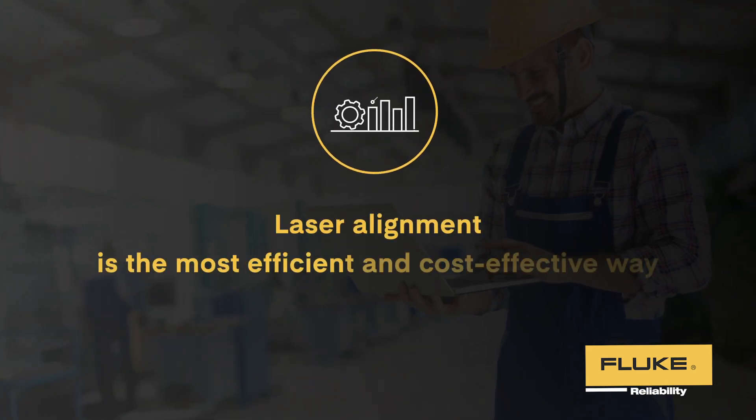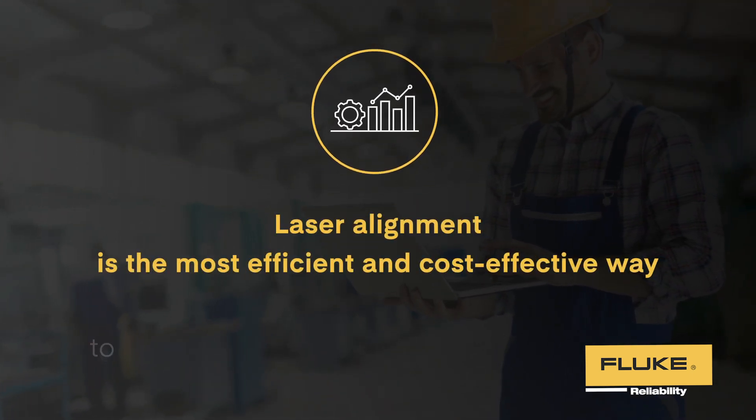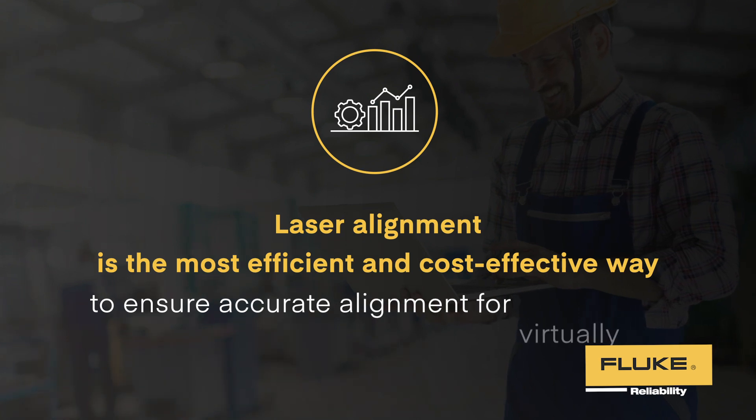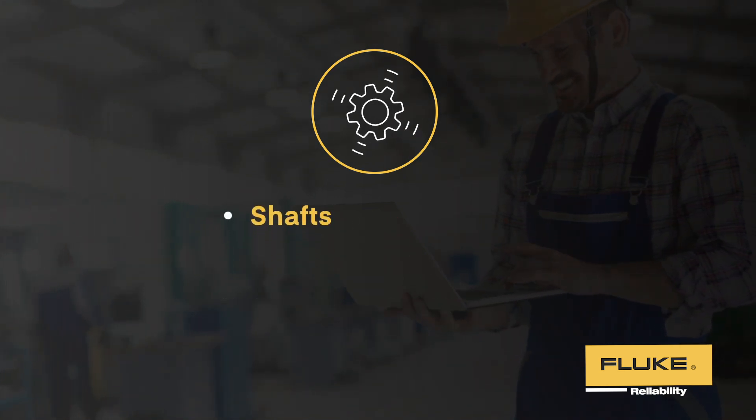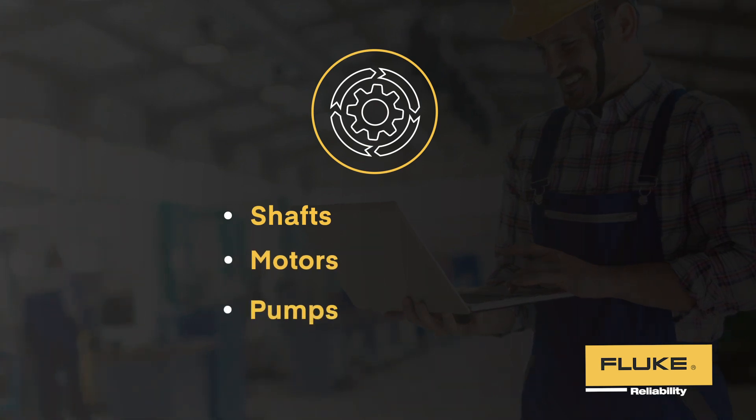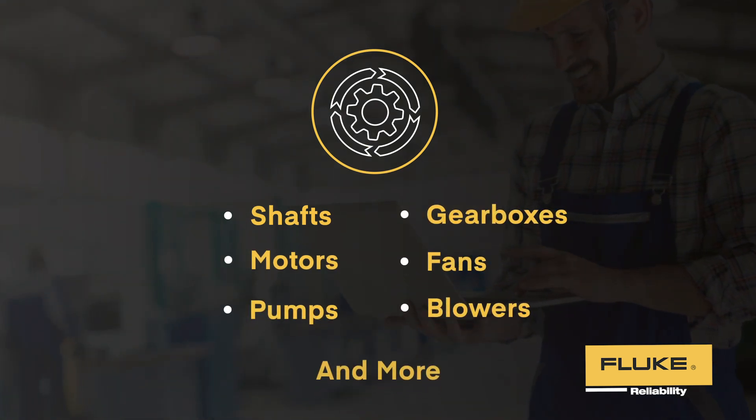Laser alignment is the most efficient and cost-effective way to ensure accurate alignment for virtually any rotating equipment, including shafts, motors, pumps, gearboxes, fans, blowers, and more.